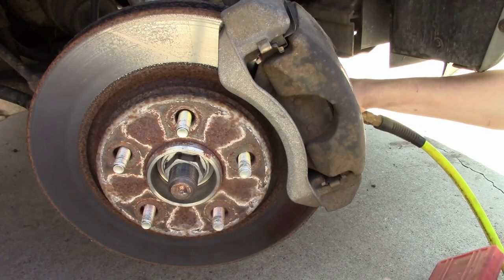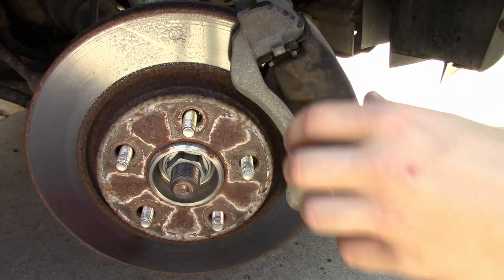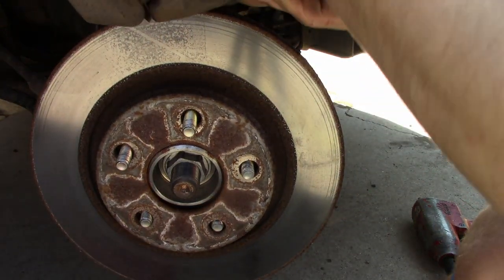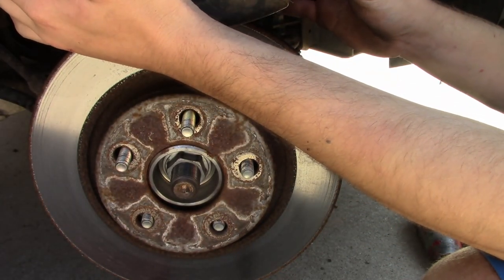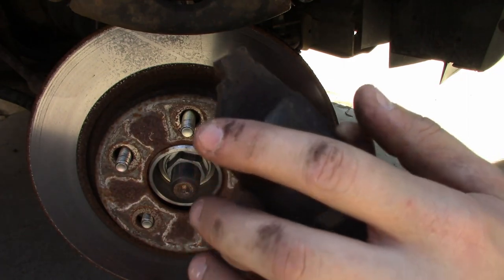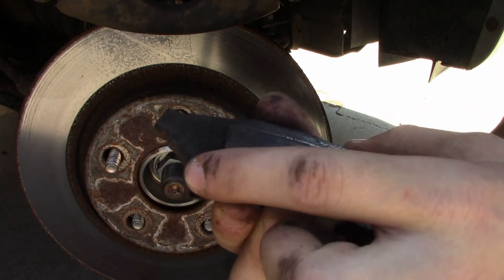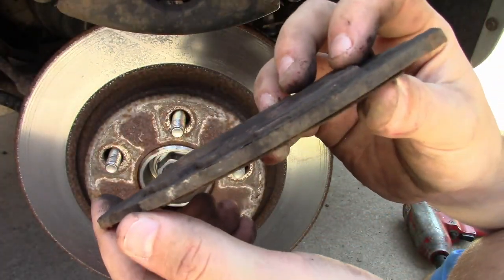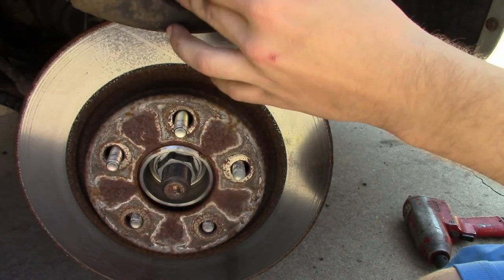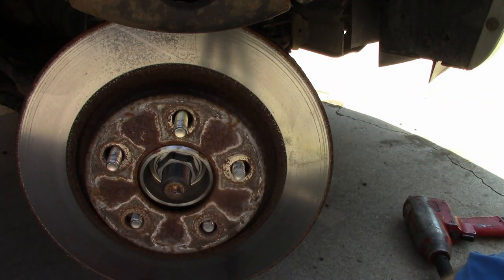Those are really, really on there. With a little bit of PB Blaster I was able to get the bolt off, so the caliper is off. These pads are pretty worn — this is the metal piece that was scraping on the caliper. It's actually designed to do this; it's its way of telling you you need to change your brakes. I mean, just look at it — it's gone. So it's a good thing we're replacing it. Same thing with the other one.